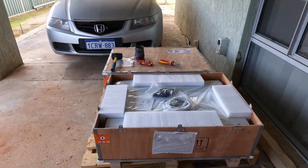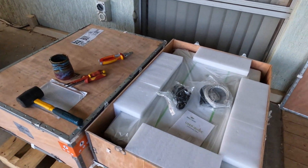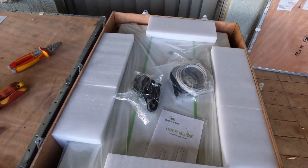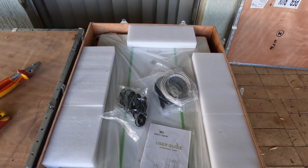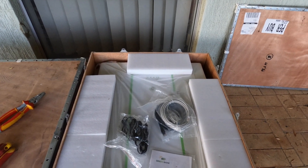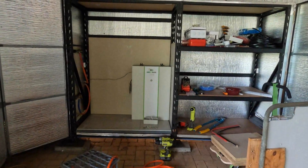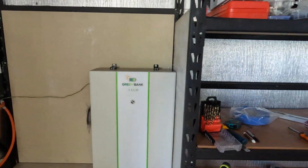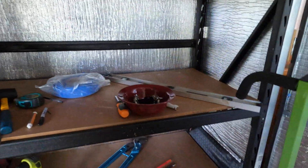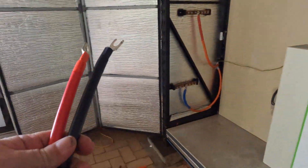I got the lid off — it wasn't hard. They are huge! All right, we've got the battery in. Now the cables that come with it — I don't know what they are, they look like they're 35 millimeters squared.